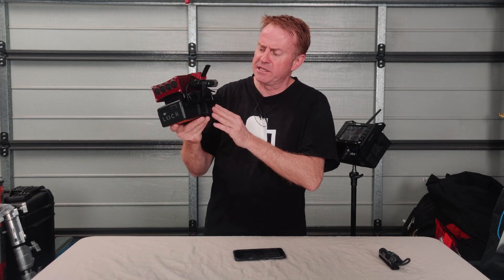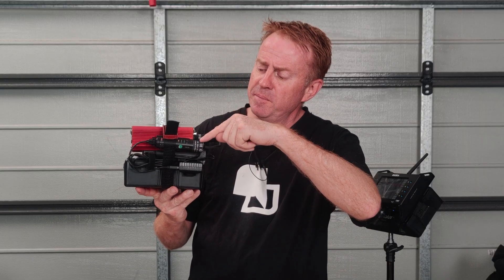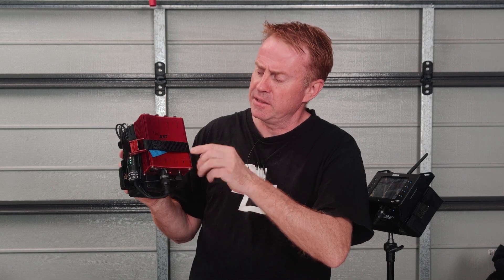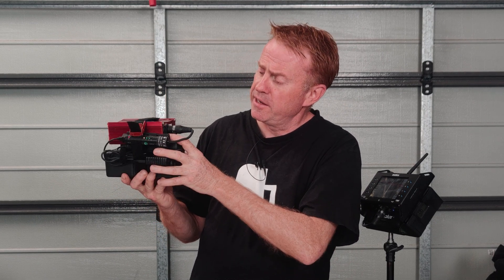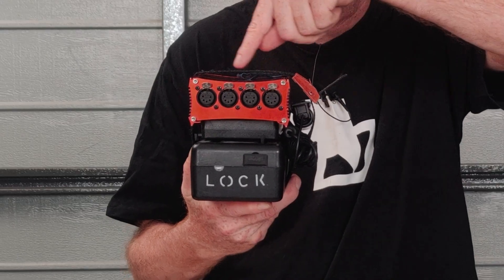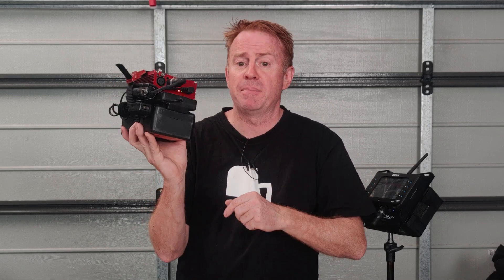I've got a couple of these packs that I've made up. So this is a CRMX receiver — it then feeds into a DMX splitter. This has a DMX output on the back and four DMX outputs on the front, so I can feed five cable runs out of this box, and it's all running off a V-mount battery. I'll just run you through what I've got here.